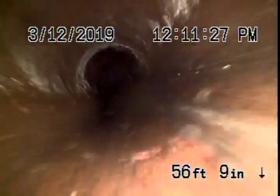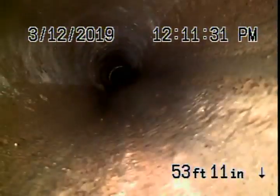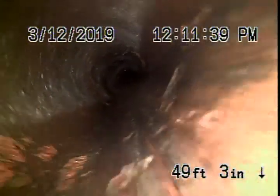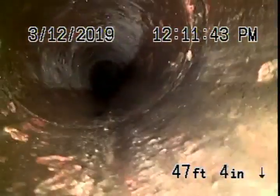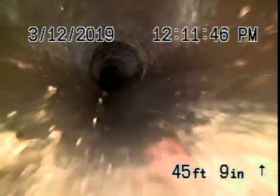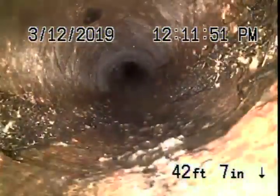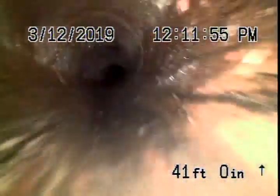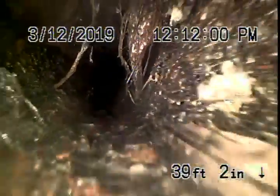There's definitely a little bit of shifting over here — not too serious though. Coming back a little more, there are some minor roots, but we're going to have some pretty thick roots over here.